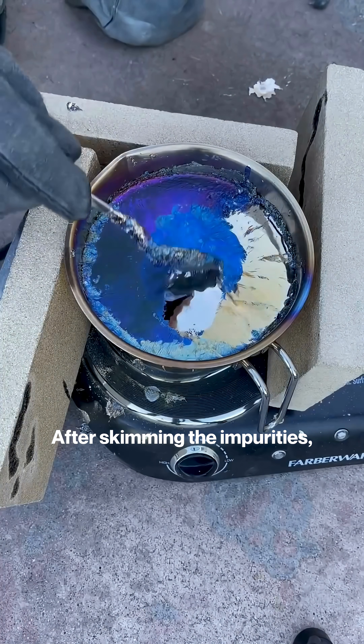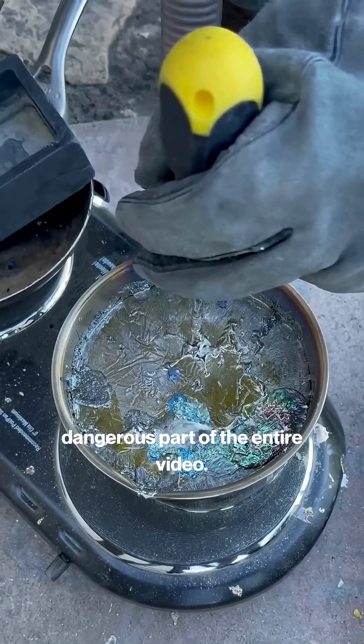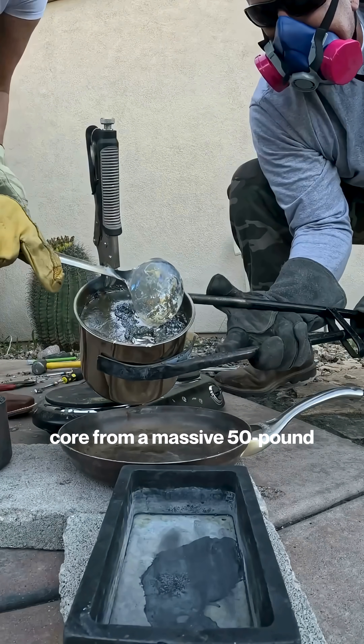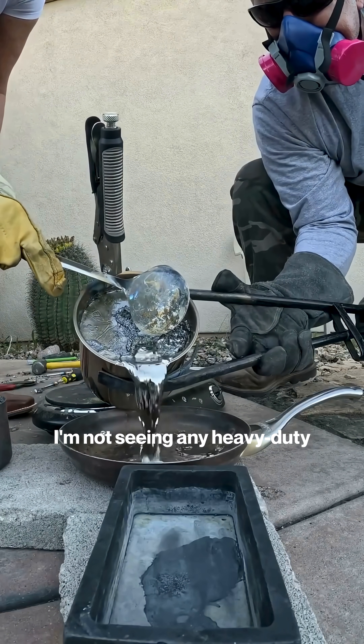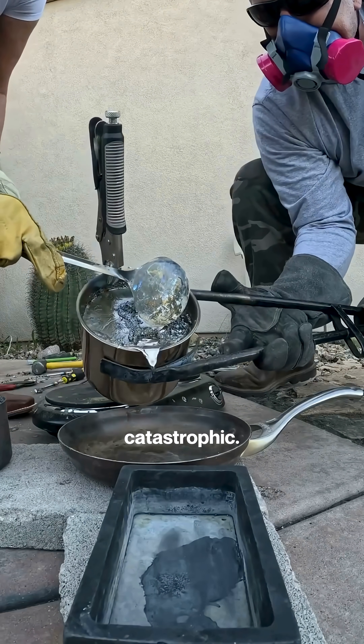After skimming the impurities, he lets the top cool. This next step is the most dangerous part of the entire video — he's about to pour out the liquid core from a massive 50-pound geode of molten metal. I'm not seeing any heavy-duty safety gear, and one splash here could be catastrophic.